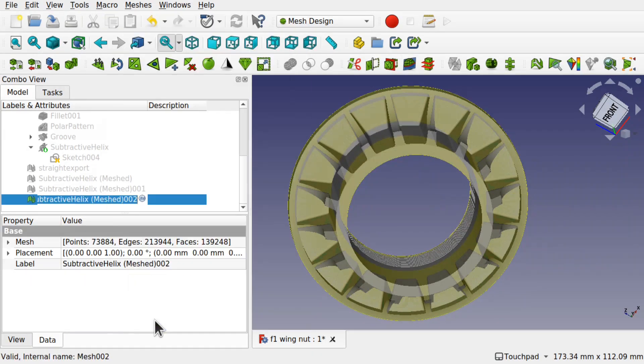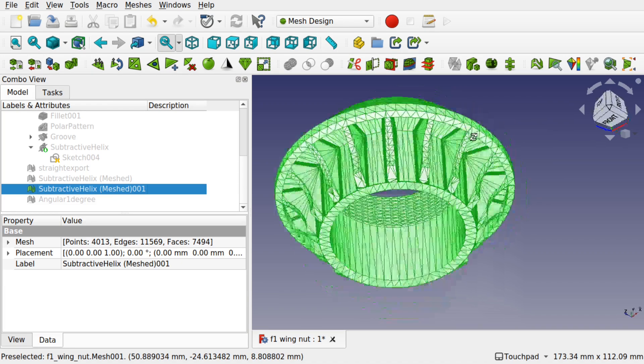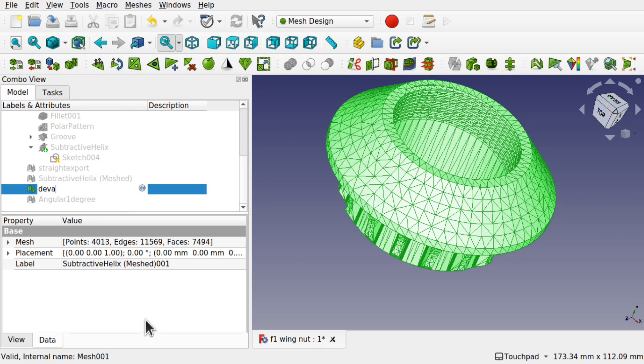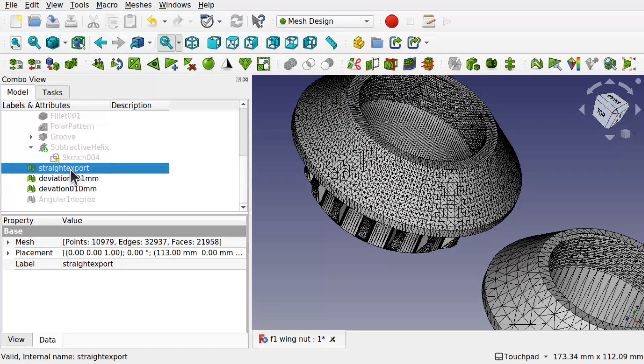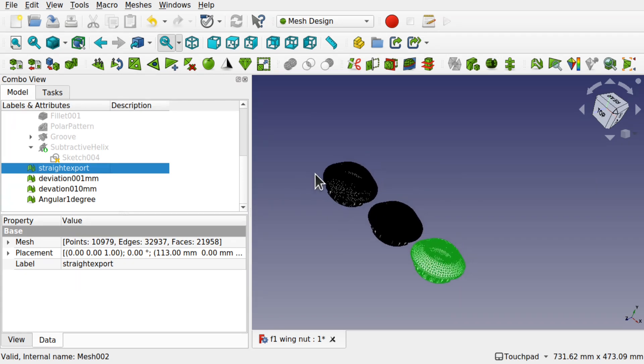Let's rename these — angular 1 degree, angular 3, then we've got the deviation at 0.10 and the deviation at 0.01, and the straight export. So we've got three or four different models. Because I've moved them they'll all have a different centre of origin or centre of rotation, which will show up in Blender as well. We'll highlight all of these and go file export, but we need to export one by one.